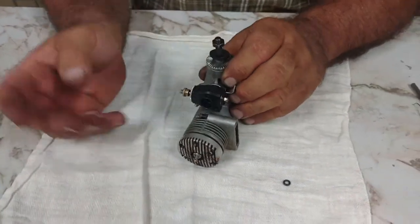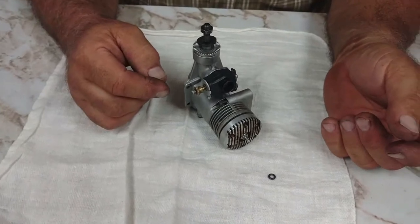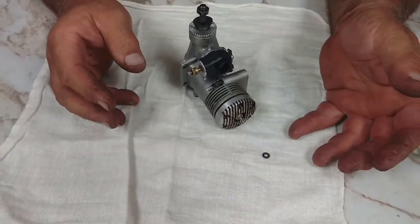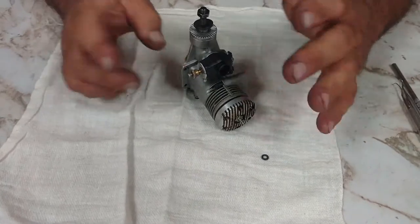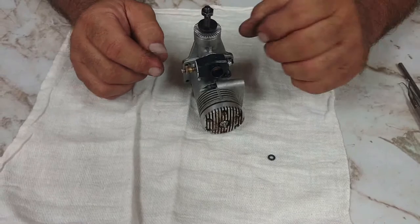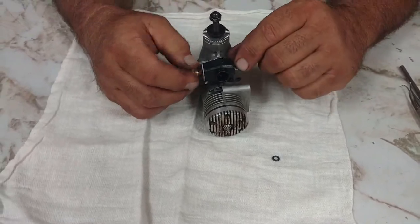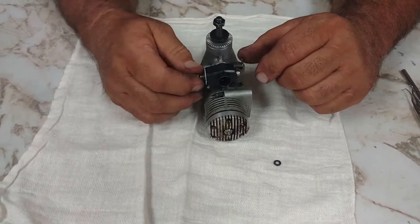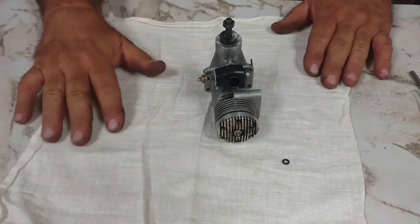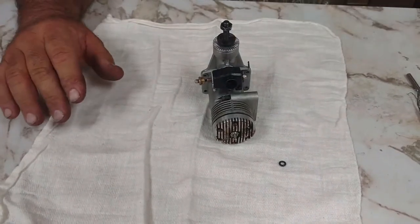He called me a few weeks ago — he couldn't get the O-ring in the main needle on a pericarburetor. The main needle is very similar to the HB carburetor, because HB made pericarburetors, so they use this type of needle knob with an O-ring in it. I spent so much time on the phone with this customer. He said he couldn't get it in. Then he calls and says his engine's not running — couldn't get it to run high speed to low speed, vice versa.